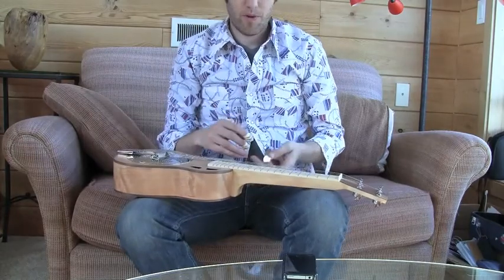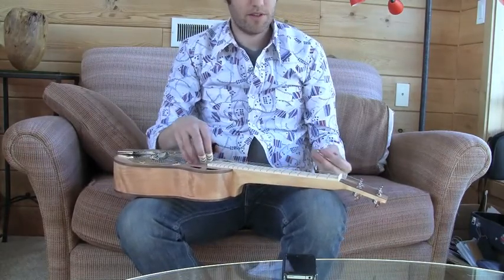Tuned to open C, this is one of our slide ukuleles, so the action is quite high and it has steel strings.